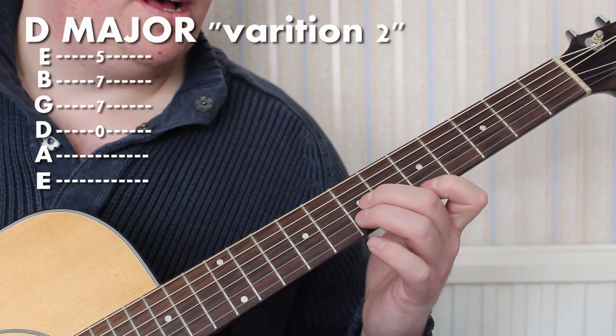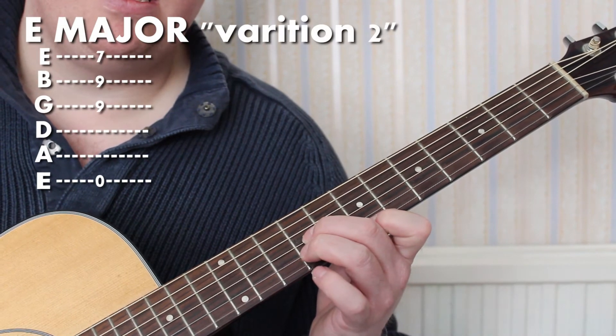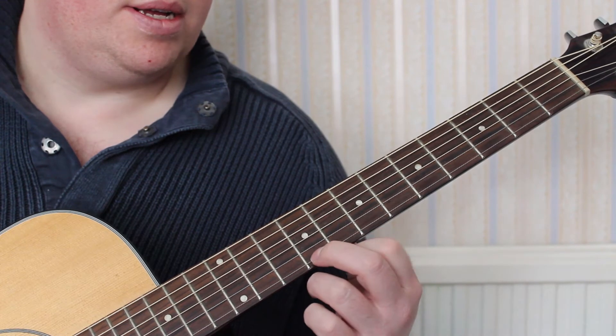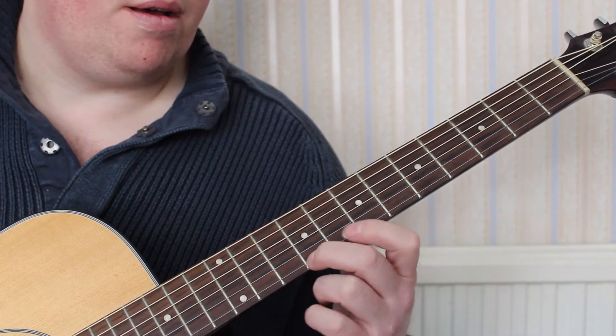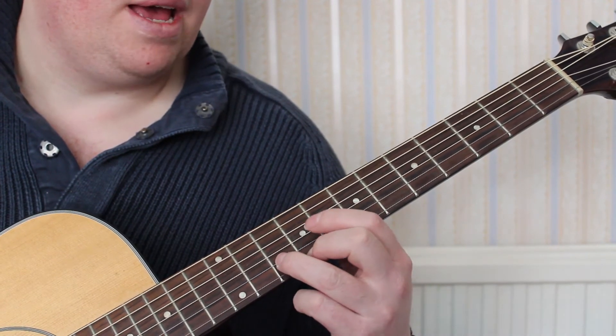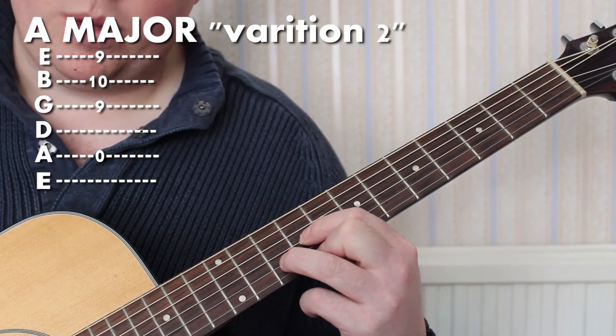That's a way to play A major. And then you move that shape two frets to the right — there is E major. And then: second finger on the ninth fret of E, third finger on the tenth fret of B, first finger on the ninth fret of G. That's a way to play A major.